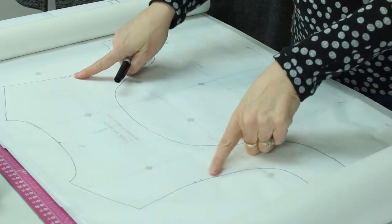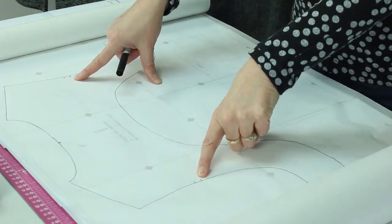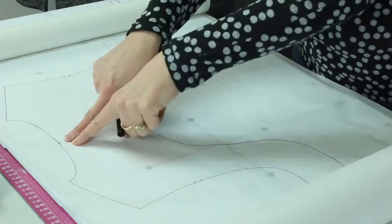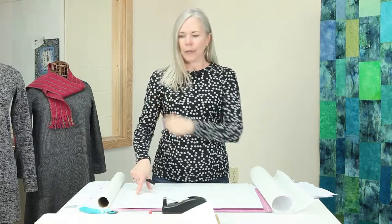Other places, like these, are armhole spots. A single notch will almost always indicate that it is the front of the pattern on an armhole. The double notch will be on the back.